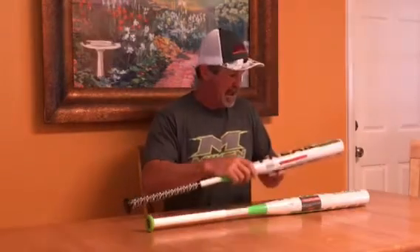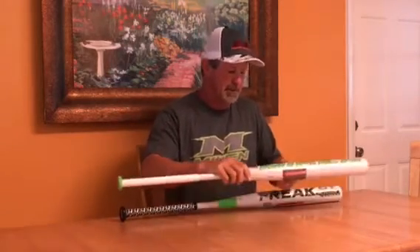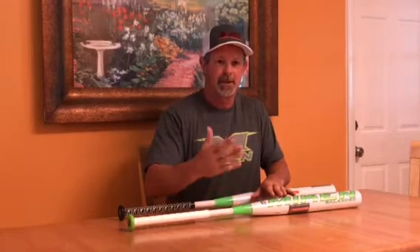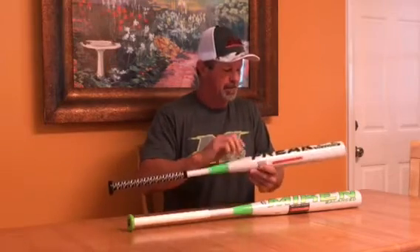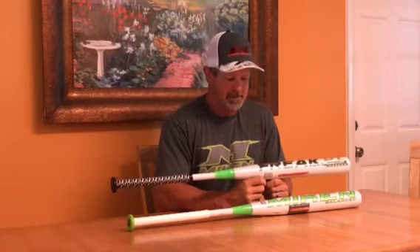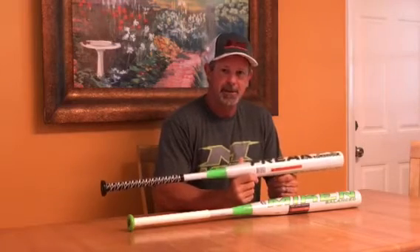So again, this is the max load version which is a half-ounce end load, and this is the balanced version. The DC41 comes with a one-ounce end load, which is what Miken usually calls their super max. But let's get back to this bat — this bat is probably one of the most advanced technology bats that's been made in recent years. In fact, I know it is. The engineering that's behind this thing is incredible.